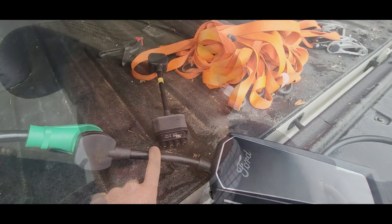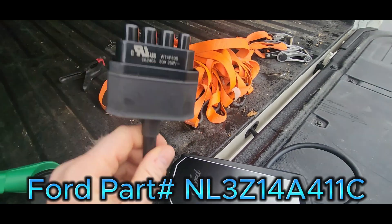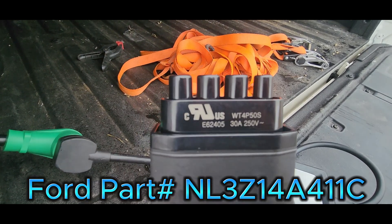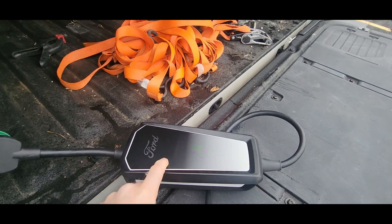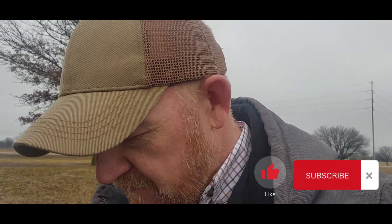So if you have a Mach-E charger with the white handle rated for 40 amp, all you need is a new cord. This is the one that comes with a Mach-E — it's a bigger cord, rated at 40 amp. This is the smaller one that comes with the Lightning, has the little yellow stripe on it, and it has 30 amp. You do not need to buy an entire new charger — these are all the same as far as output. So if you have a charger, don't buy a new charger, just buy the adapter.